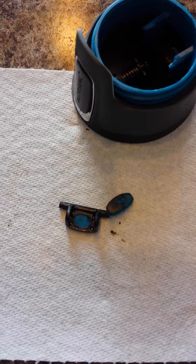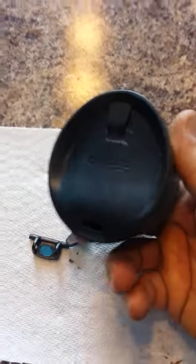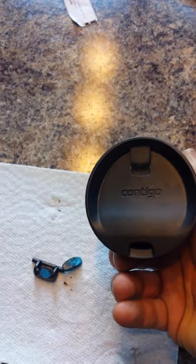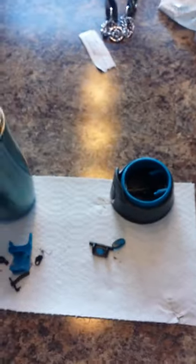Check out the sippy cup video for infants a couple of feeds down on my wall — well, this also applies to adults. Anything that cannot be properly opened up and cleaned needs to go in the garbage, or avoid use. Up to you guys — safety first. Bye.